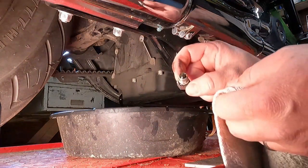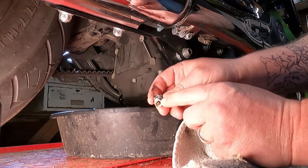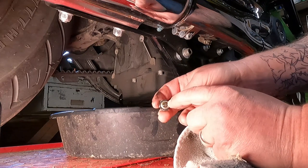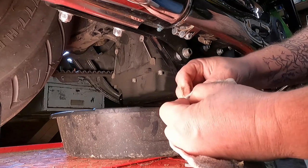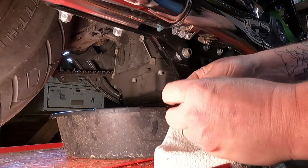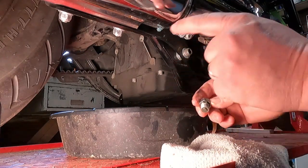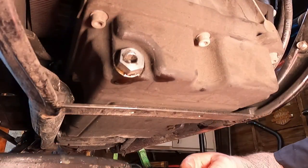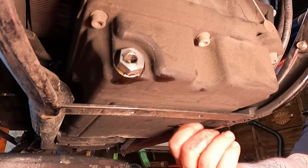As the transmission oil drains, take a look at your drain plug. You can see there's a little magnet on here that picks up metal shavings — there's not much on here, so that's pretty good. Wipe this clean, put a new O-ring on the drain plug, torque it to 14 to 21 foot-pounds, and reinstall the drain plug once the oil is done draining. Then reinstall the transmission drain plug.